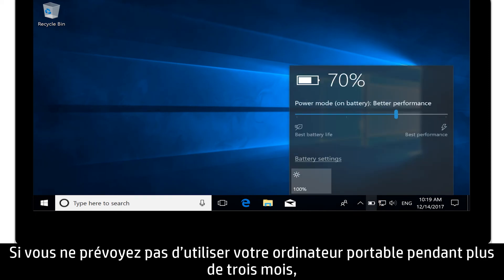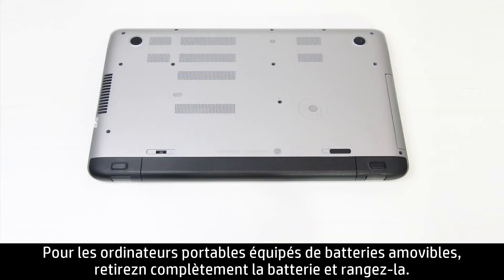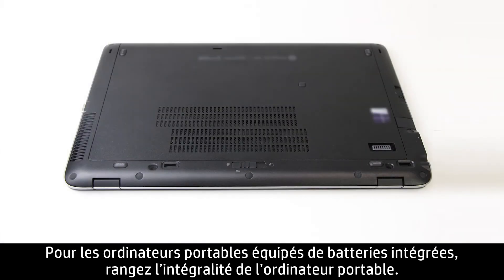If you don't plan on using your notebook for more than three months, charge the notebook battery to at least 70%. For notebooks with removable batteries, completely remove the battery and store it. For notebooks with embedded batteries, store the entire notebook.